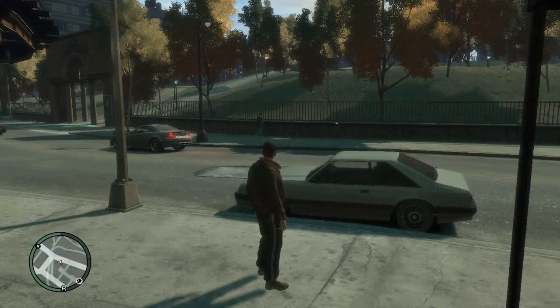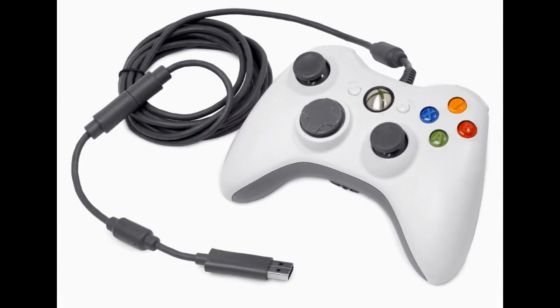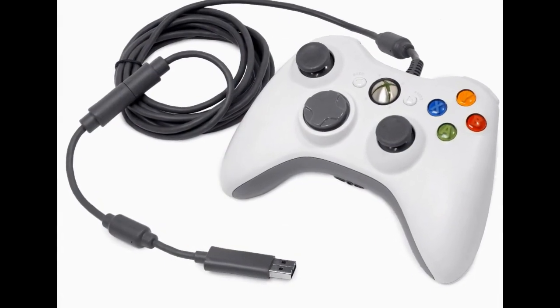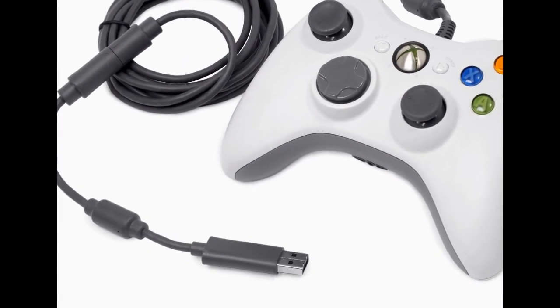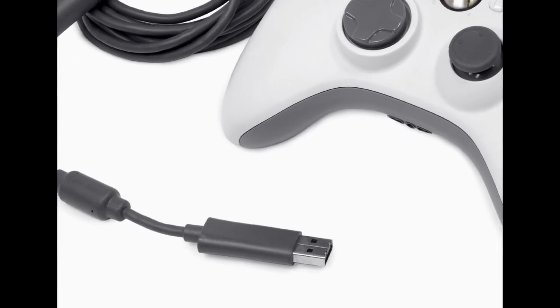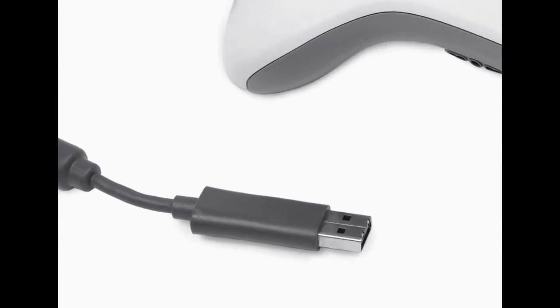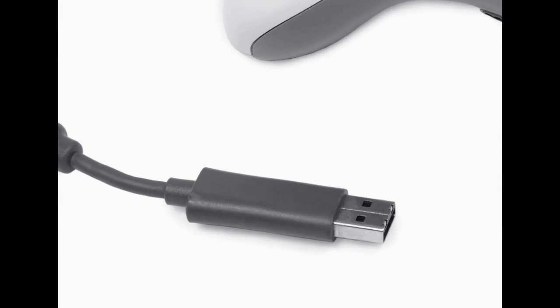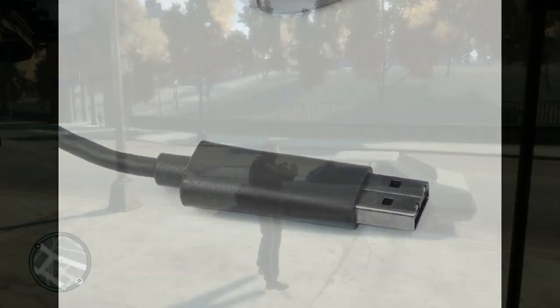What you need is a wired Xbox 360 controller with a USB connector. Take that USB connector and plug it into any available USB socket on your computer — it can be a 2.0 or a 3.0. Just plug it in and if you're lucky it should update the drivers automatically.